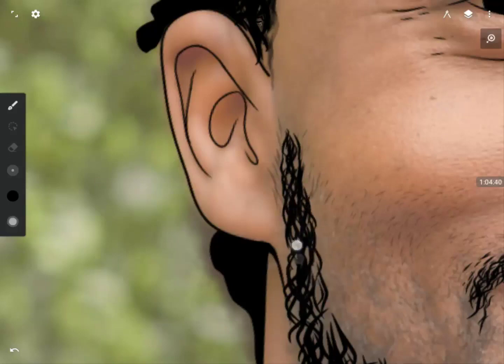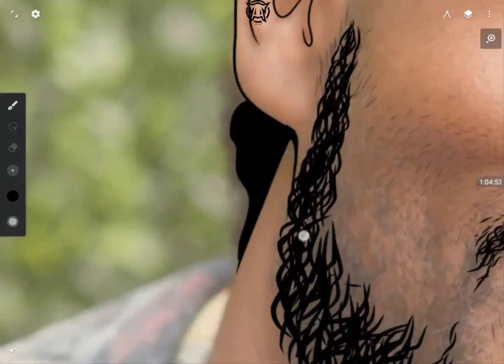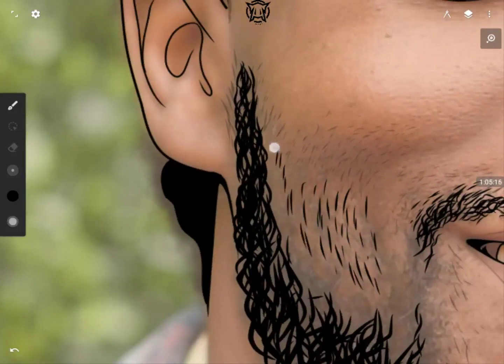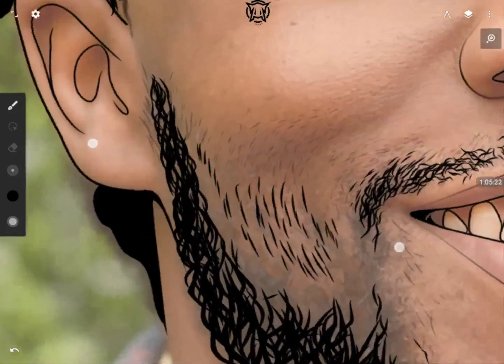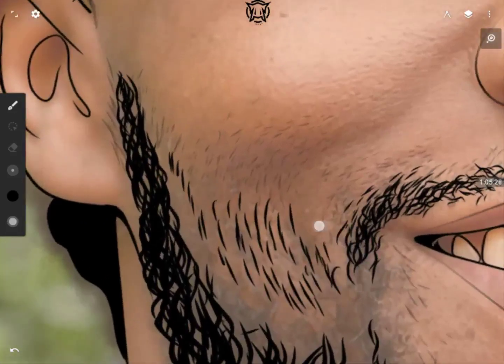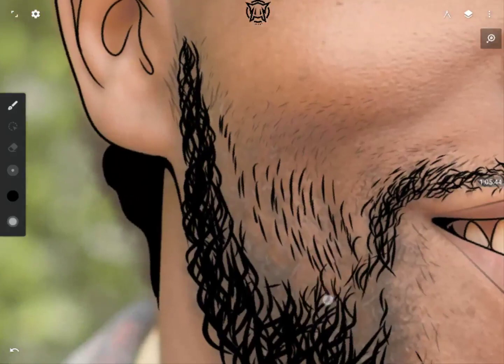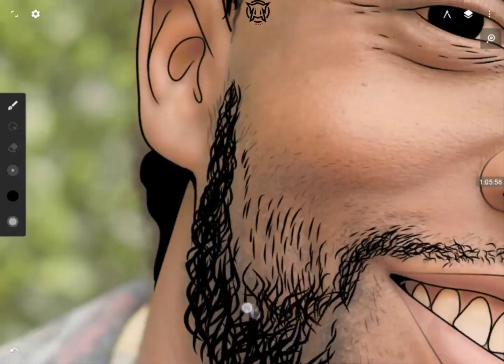I'm now reducing the pen size depending on where I'm drawing. For this upper part of his beard I made the strokes a bit thin, but previously when drawing the lower part I kept them fatter. It really depends on where you're drawing on the picture — open your eyes and observe a lot more to know when to reduce the size of your ink.